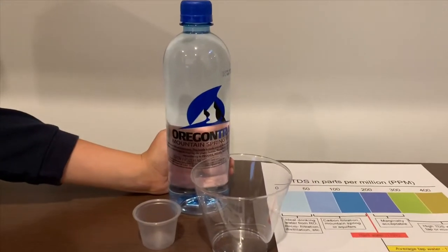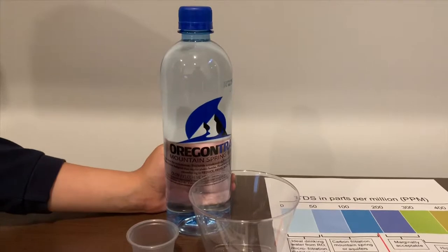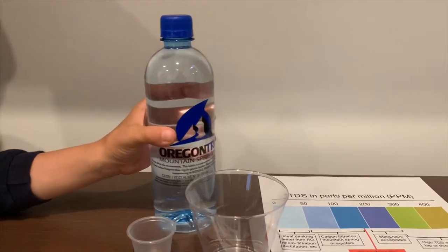This is Oregon Trail Mountain Spring Water. It's sourced from Oregon and it costs $2.95. Let's test the pH and TDS.